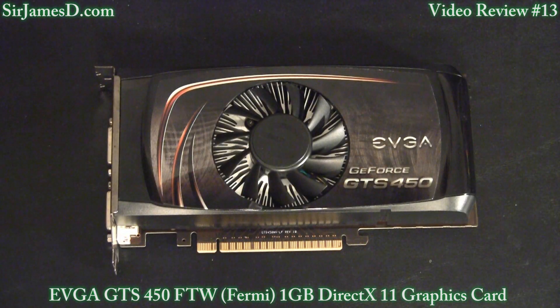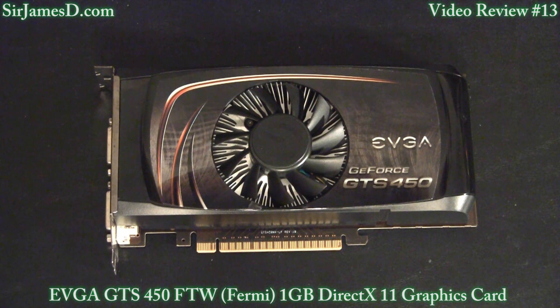Now I know I went over some of these things in the unboxing, but it's definitely worth repeating. This GTS 450 is the FTW edition — and no, that doesn't stand for Free the Whales, it stands for For the Win. There's the stock 450, there's SuperClocked, and then there's the FTW.